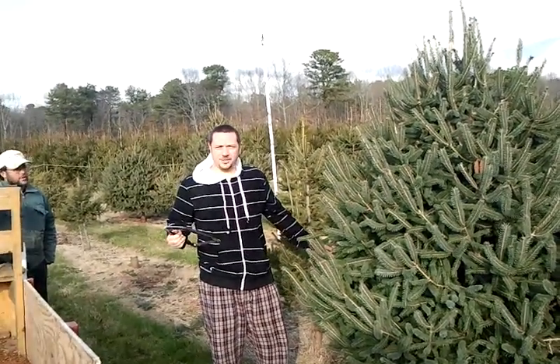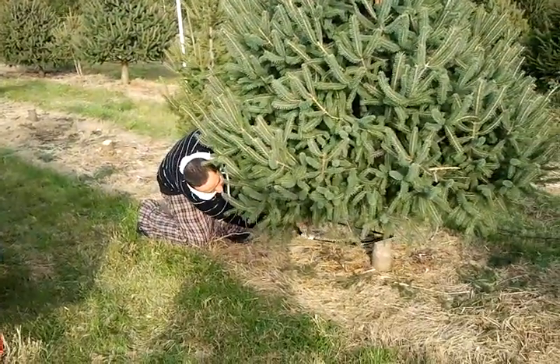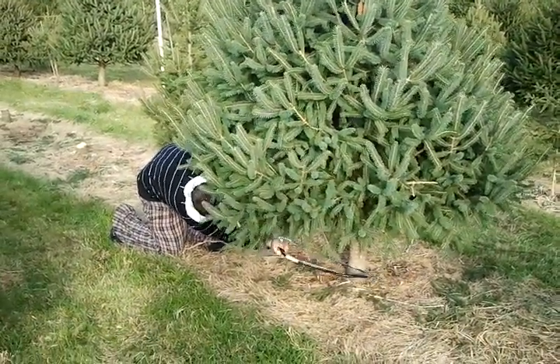Alright, so today we're gonna get a Christmas tree for the house and I'm about to cut it down. Kinda. Cut as low as you can though. Yeah. You want about a foot of trunk for the stand.